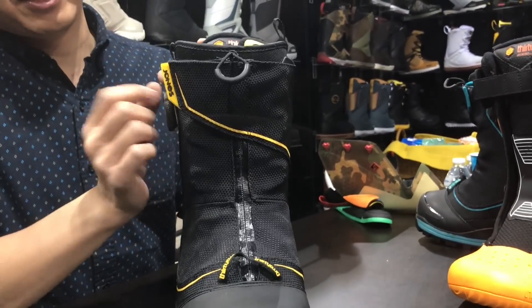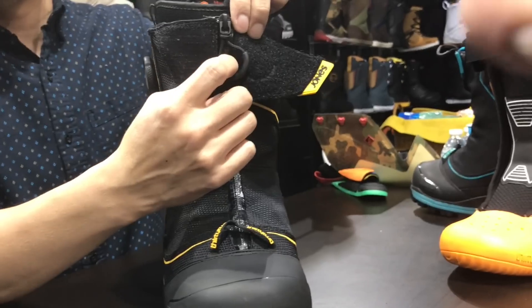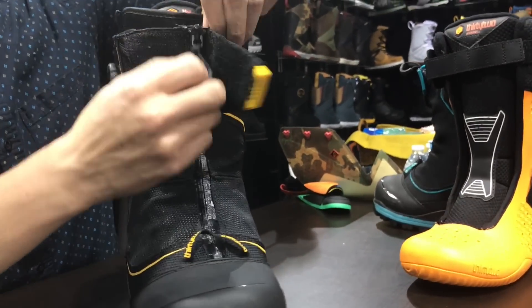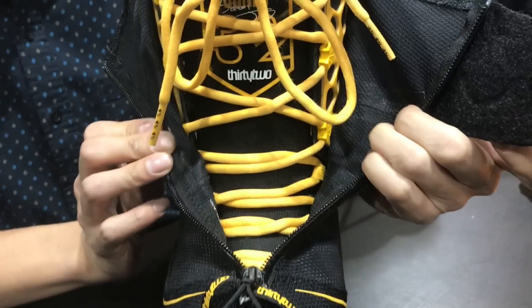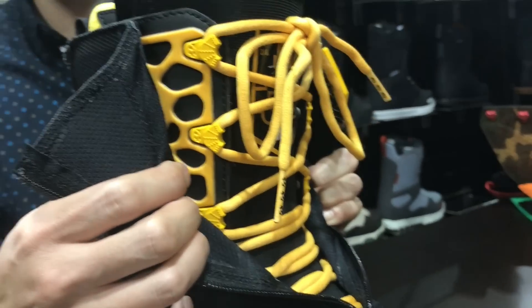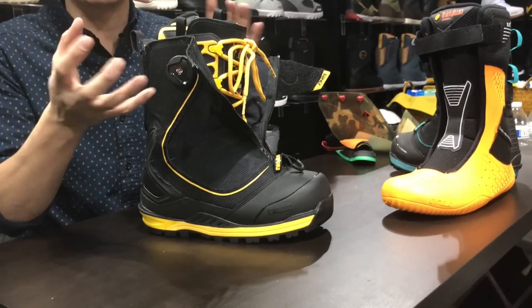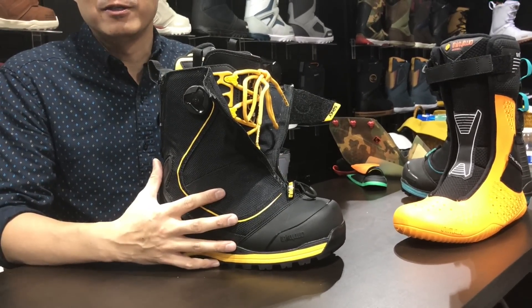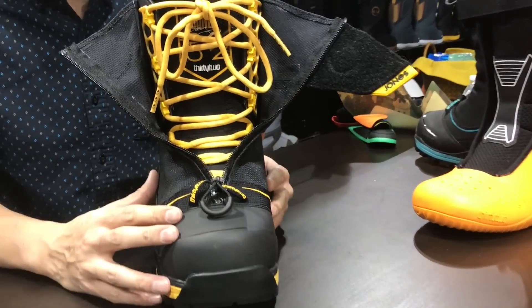On the gaiter, there are some differences: a larger Velcro strap and a zipper pull to help facilitate getting in and out of the boot. On the inside there's Airframe technology, which adds a little rigidity and support while still allowing the boot to be more flexible. There's also a tongue tension system for good heel lock in the boot.